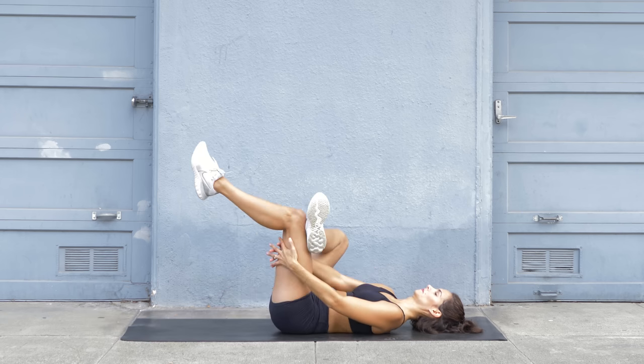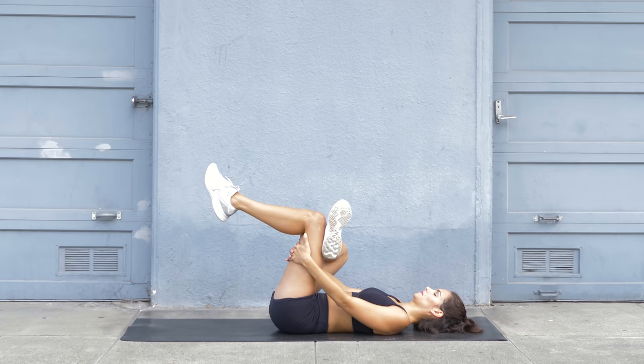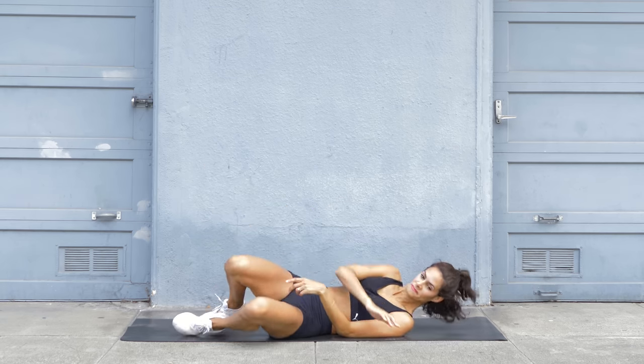Let go, bend your right leg, and put your left ankle on top of the right knee and hold that stretch. Feel free to bring that right knee closer towards you for a deeper stretch, and let go.